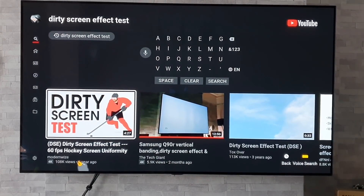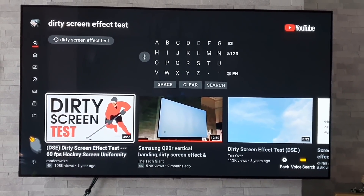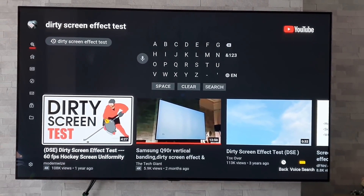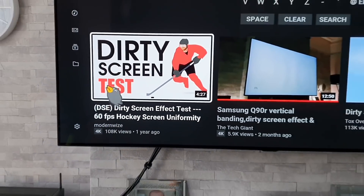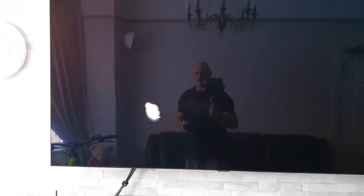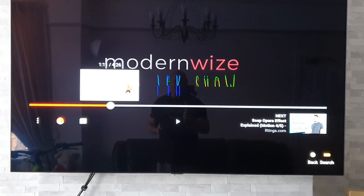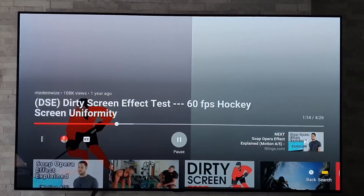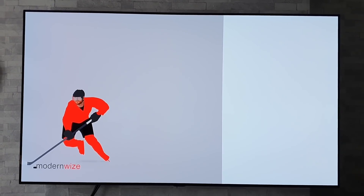For testing out the dirty screen effect on the QLEDs, or just any LCD screen really, you can use the 5% grayscale or the colour sweep I previously showed you. But Modern Wise also has another one dedicated for a dirty screen effect test. I'll just briefly run this — it's got like a hockey player just moving about with a couple of bars, and that should highlight any dirty screen effects on those LCD screens.